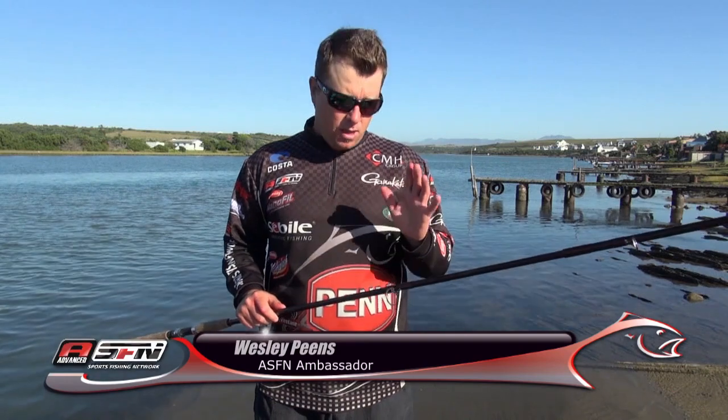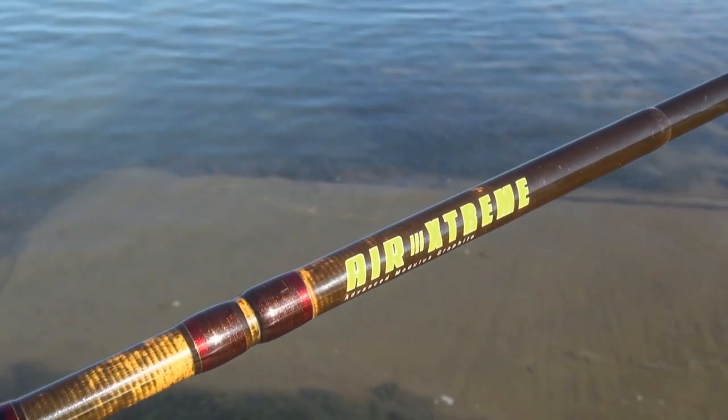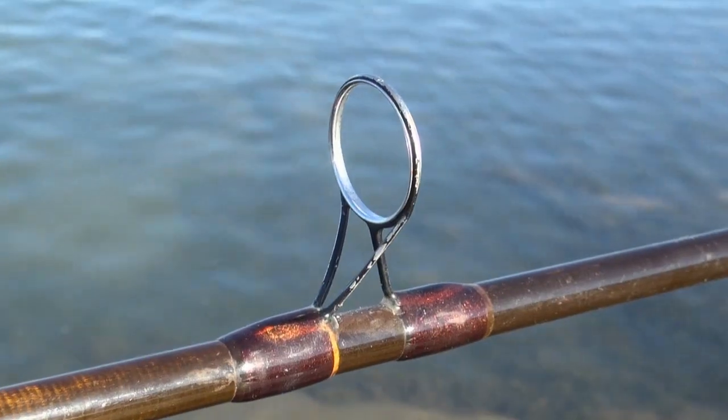When fishing with the Berkeley Air and braid, your leader must be out of your eyes when you cast. Using that technique, you're going to get the most out of your fishing.